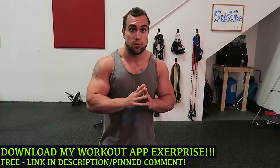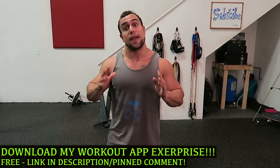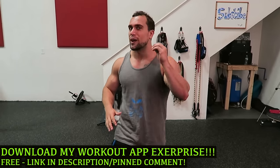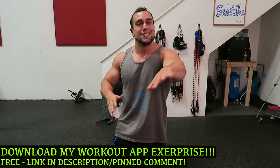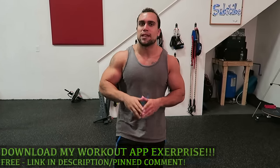Real quick before we get into this routine, make sure you download my workout app called Exerprise. It is a free download in the App and Play Store. It can generate thousands of workouts — thousands of kettlebell workouts, thousands of chest workouts, just like this one. Make sure you check it out guys and get those gains.